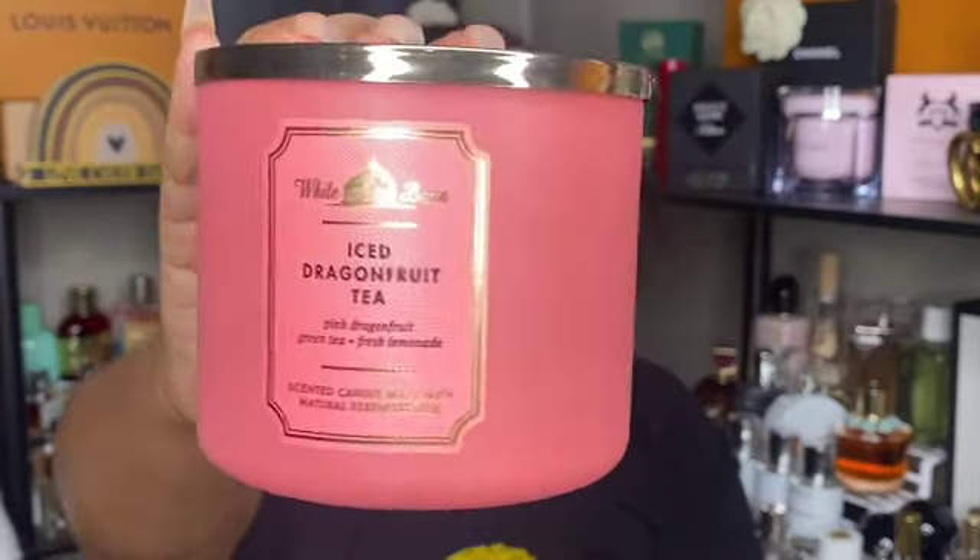Next is iced dragon fruit tea. This one was so strong — I definitely got that lemonade note and was wondering why it was so citrusy, completely missing that lemonade note was in the description. Really, really strong. It's a cool scent but I'm probably going to be a one and done on this one.